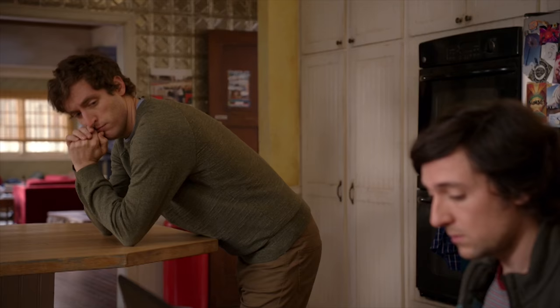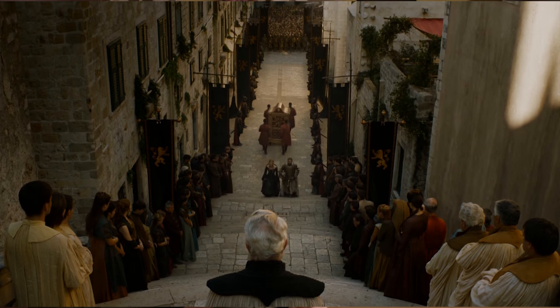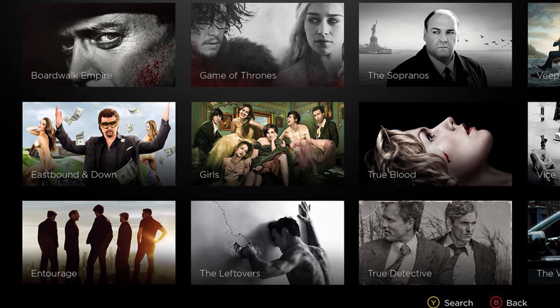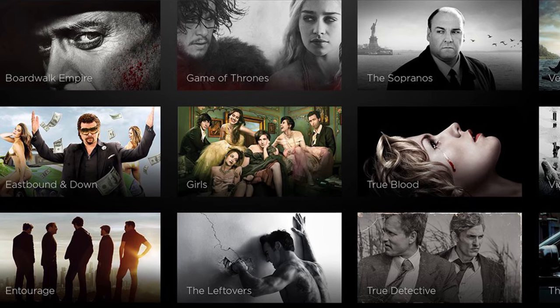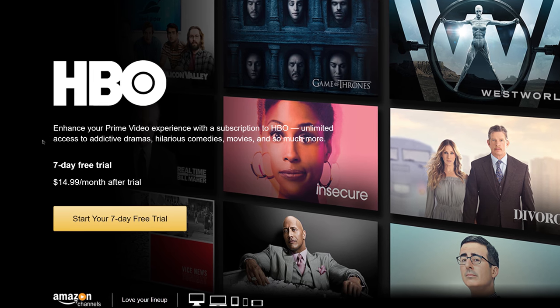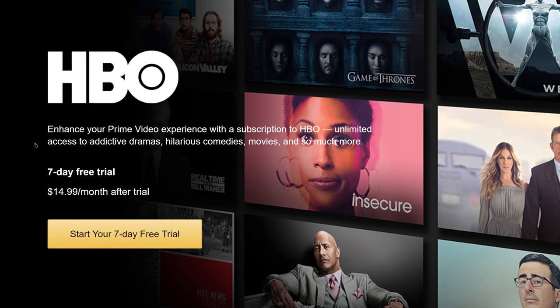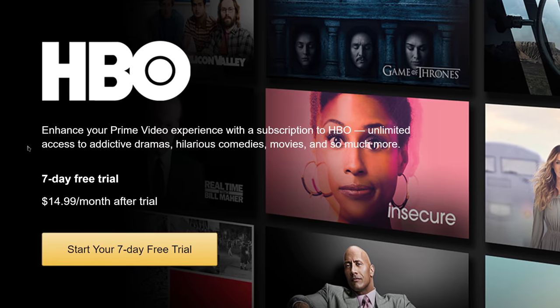Awesome shows like Silicon Valley and Game of Thrones will soon be in full swing on HBO. Don't miss an episode with the HBO add-on for your Amazon Prime Video service. You can watch your favorite HBO shows on any device — no cable or satellite account necessary. They even add more movies to your Prime viewing experience. They're running a free trial, so check it out via the link in the video description.